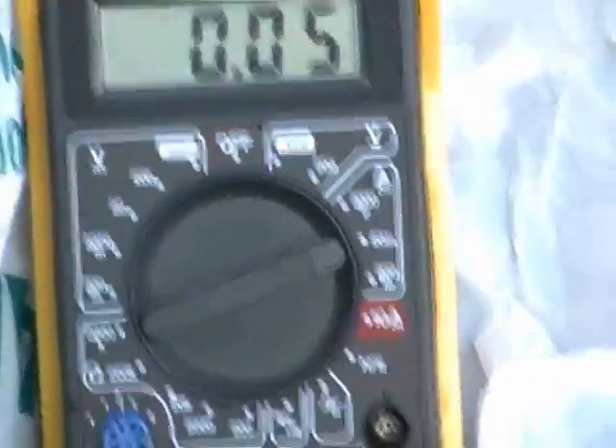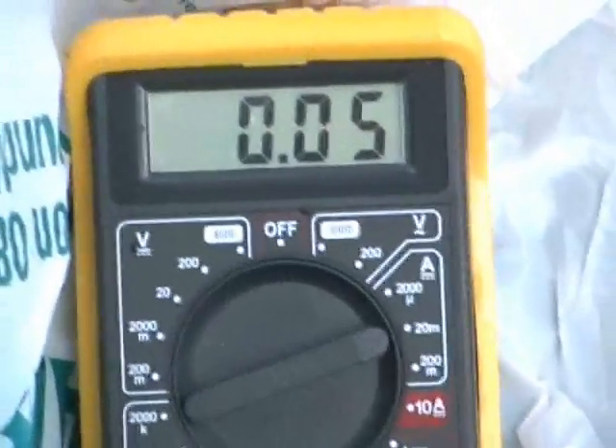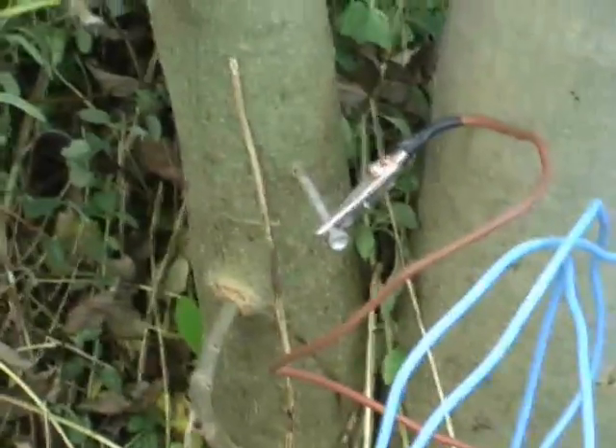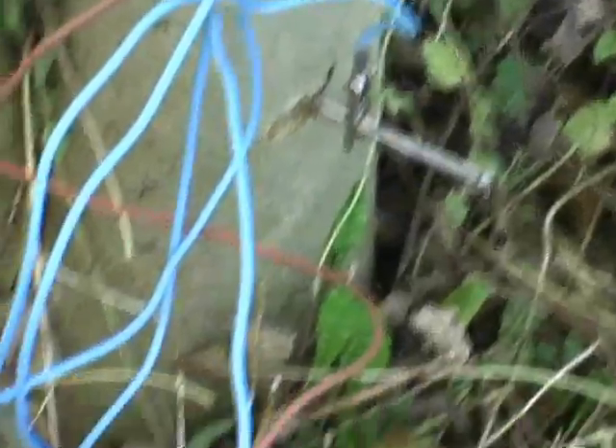And this is Amps DC. Not very spectacular. Two nails hooked up — that one's bright steel and that one's galvanized. I'm not sure that steel is any good.